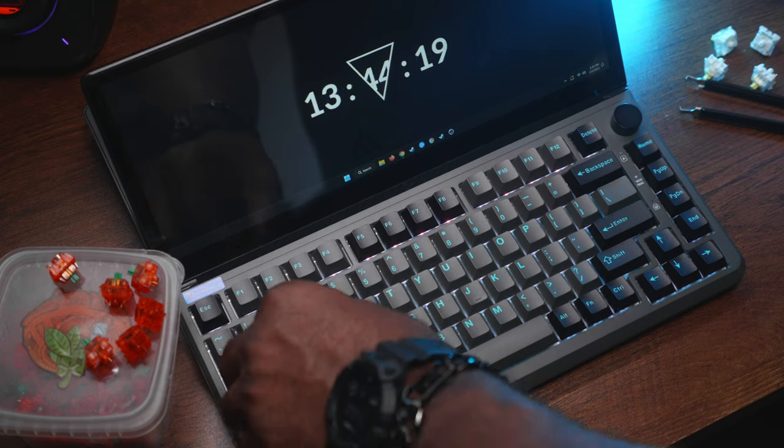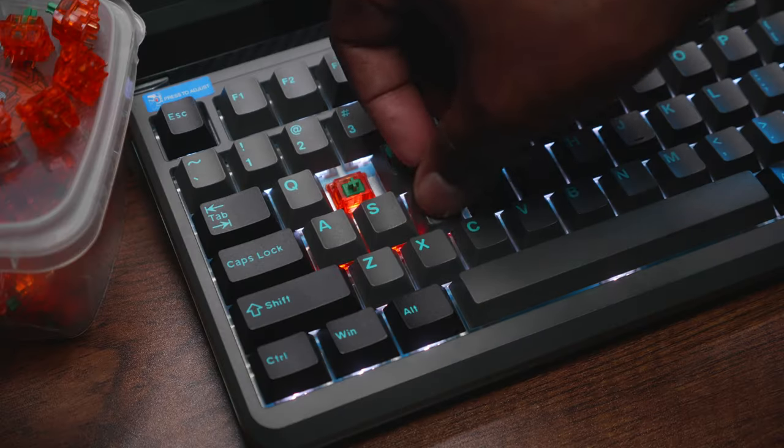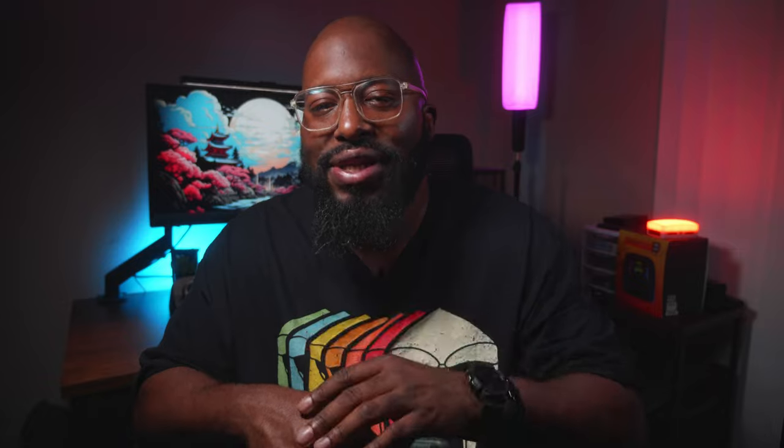It ships with Gateron yellow switches. If you want to tune your typing experience, it's also hot-swappable, so you can adjust it to your heart's content. Let's see what it sounds like at stock.